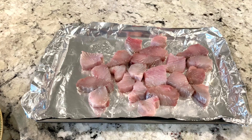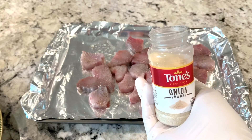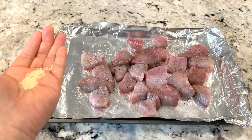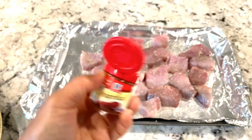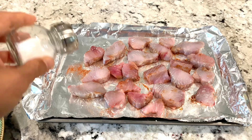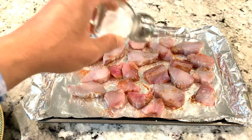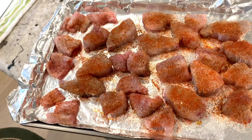Season the steaks with salt, black pepper, and paprika — spread it on. Season the other side with salt, pepper, paprika, and onion powder — same thing. Now the kingfish steaks are well seasoned.